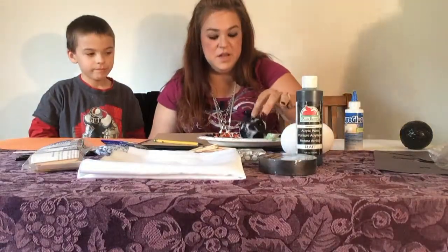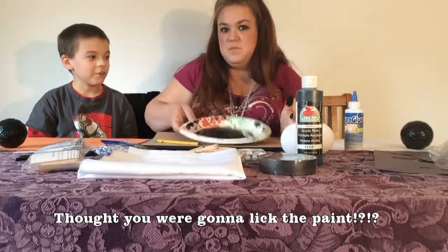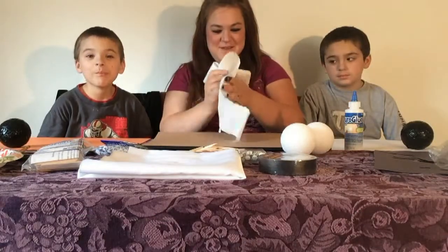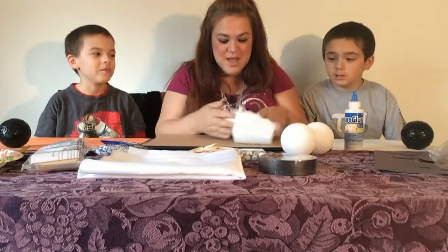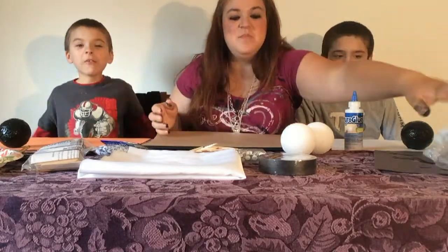I'll just do Elijah's too. I thought you were going to lick that face — ew. You're gross. Look at you. Messy job! My hands are all black now, guys. Uh-oh. That's alright — it matches my fingernails, I guess. Perfect for Halloween!